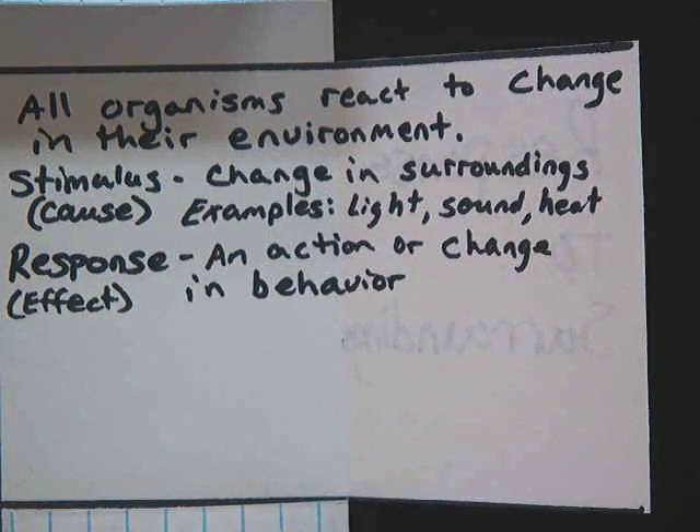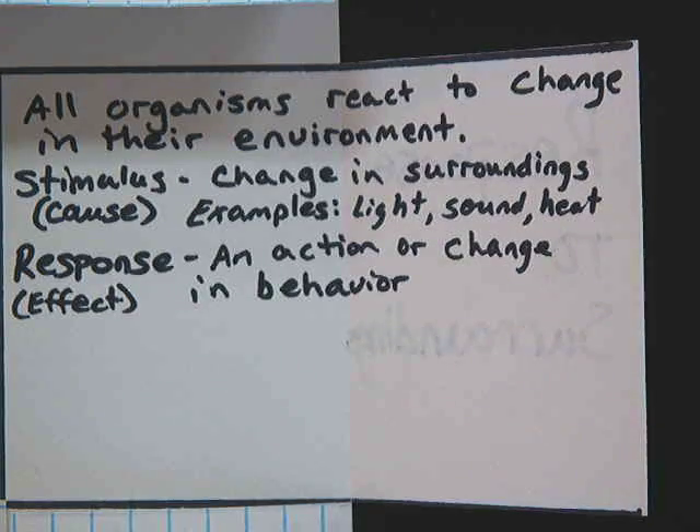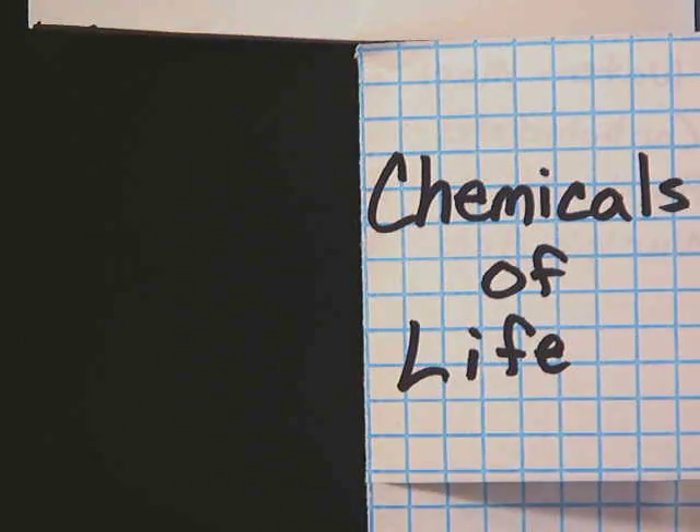The next characteristic is response to surroundings — all organisms react to change in their environment. That's a response to a stimulus, where a stimulus is a change in surroundings, for example light, sound, or heat. The response is an action or change in behavior — just like cause and effect from language arts. For example, if someone screams loudly in the room, you might jump or scream yourself. The scream is the stimulus, and your jump or scream is the response.